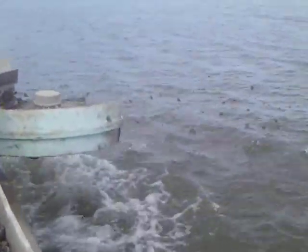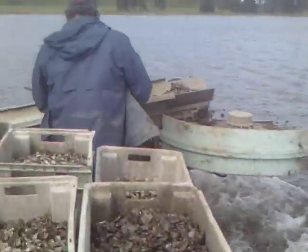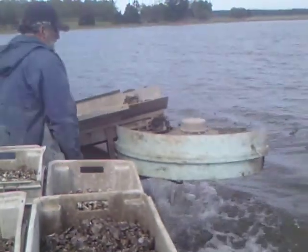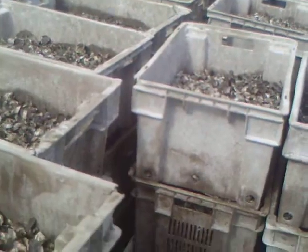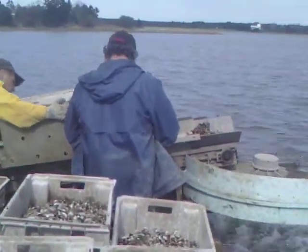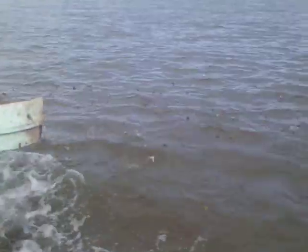This is how we spread the oysters. It shoots them right outwards, right into the water.